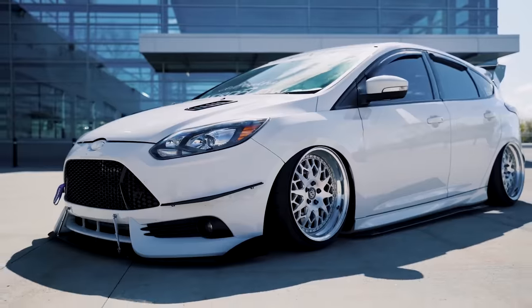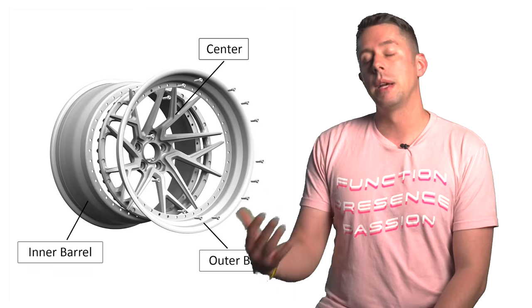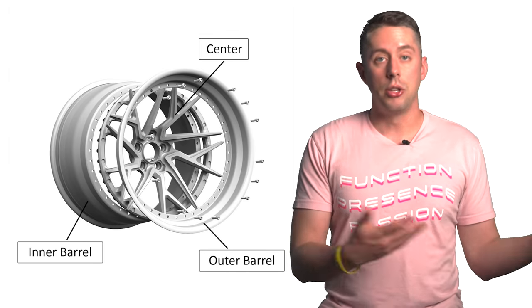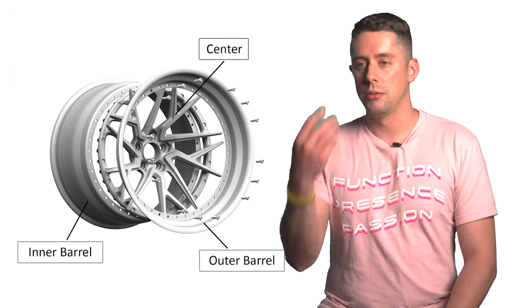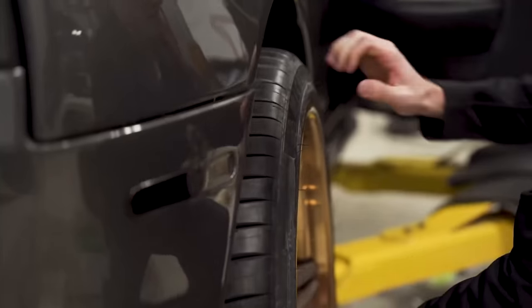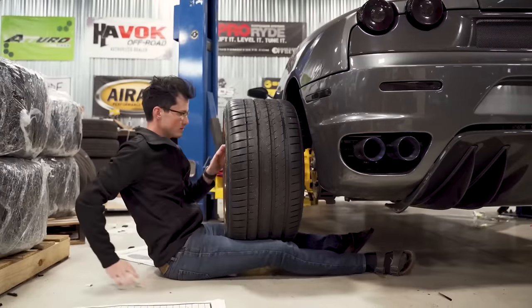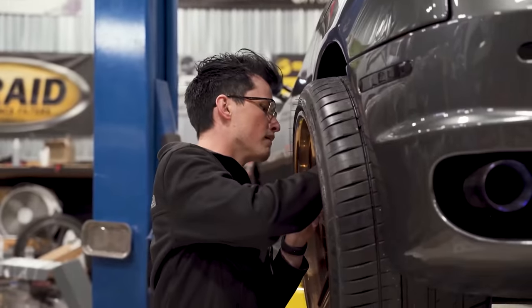What most of us think of when we hear multi-piece is the super baller three-piece wheels. In this construction, you have the face of the wheel — sometimes called the center — then an outer barrel, usually called the lip, and an inner barrel. Three-piece, multi-piece wheels — really simple. These wheels are usually a bit heavier compared to their two-piece counterpart due to the construction and additional hardware, but they are also the most customizable when it comes to fitment.